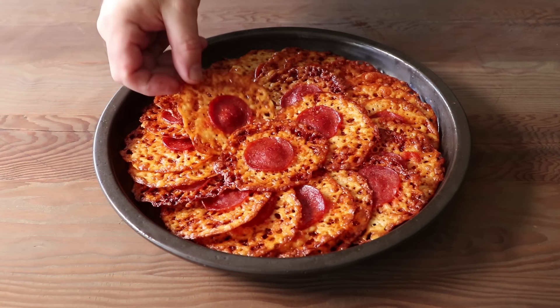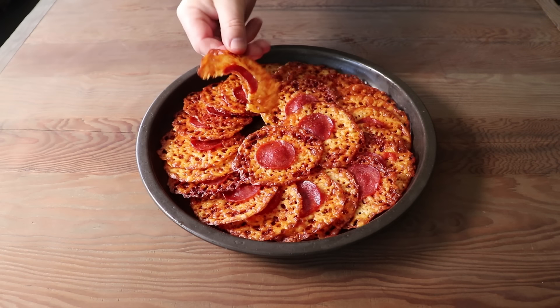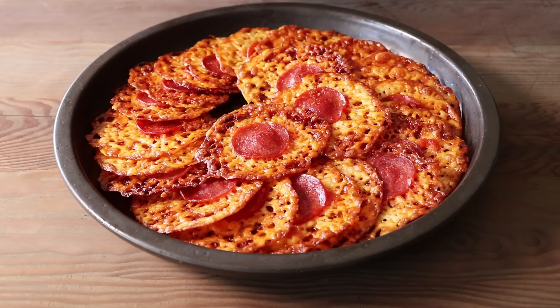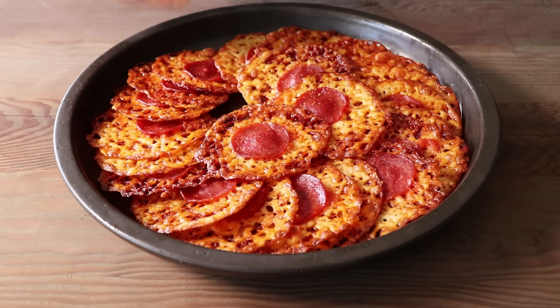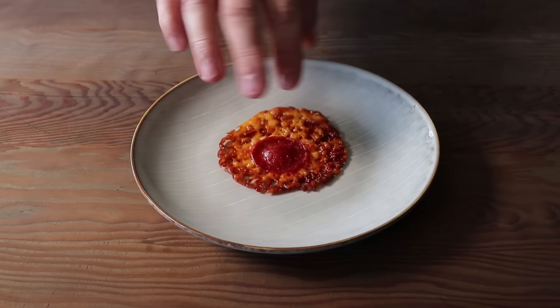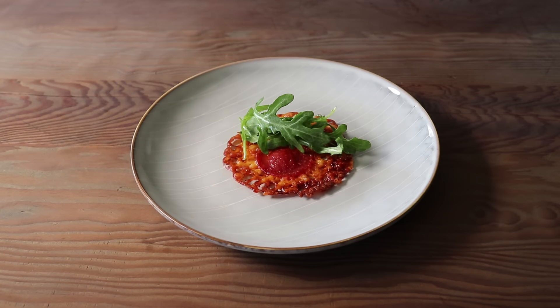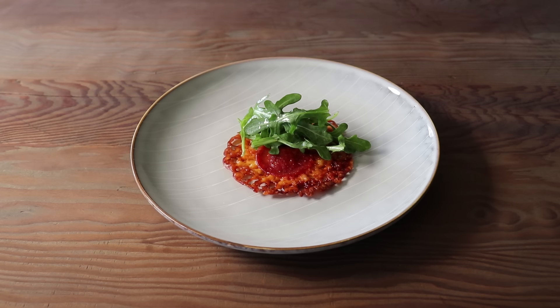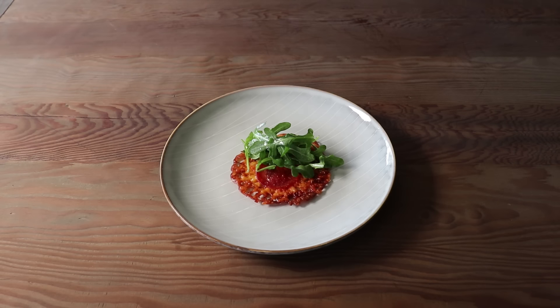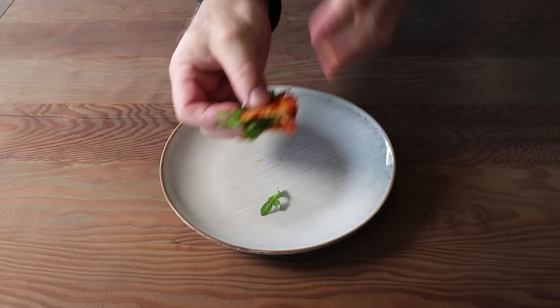If you're thinking, what about some kind of dip for these? I thought of that, but I could not think of anything that would make these better. They are, as you might imagine, very rich, so I think they're best enjoyed as is. But if I were to serve anything with them, it would be some baby arugula tossed in a little bit of vinaigrette, topped on the chip and folded in half like a little mini pizza and salad taco. That was very, very tasty. And of course, the fiber and nutrients in the arugula totally cancels out the fat from the pepperoni and cheese, so we got that going for us, which is nice.